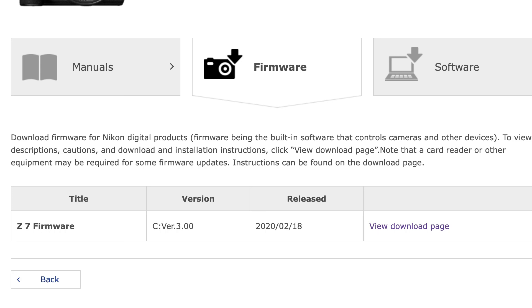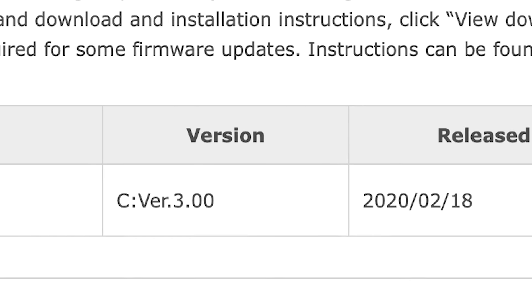Hey everyone, Steve from Backcountry Gallery. This time around I want to talk about the new 3.0 firmware for the Nikon Z6 and Z7. When this firmware came out I made sure I grabbed it, I put it on both my Z6 and Z7, I played with it a little bit at home, but then I came down to Florida because I wanted to try it in the real world.